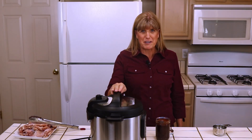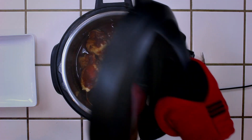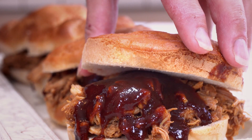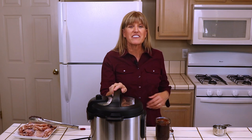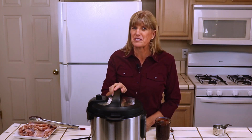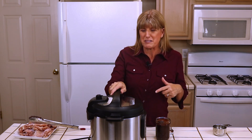Today I'm going to show you how I make barbecue chicken in my Instant Pot. Hi, I'm Alia Millam, the founder of the food blog Premeditated Leftovers and the author of the cookbook Prep Ahead Meals from Scratch. Barbecue chicken is one of my favorite foods, but I don't always want to spend time outside heating the grill. So when I want barbecue chicken in a hurry, I make it in my Instant Pot.